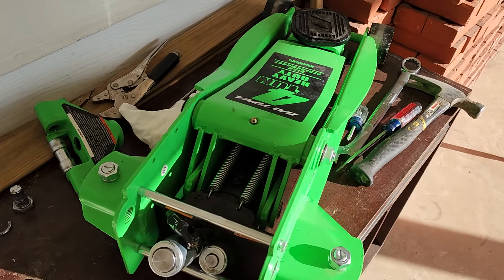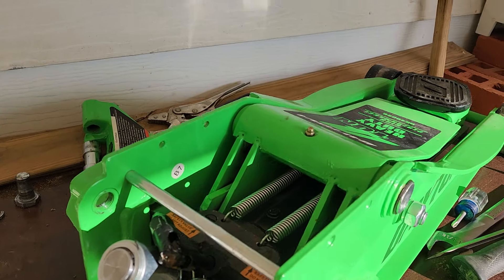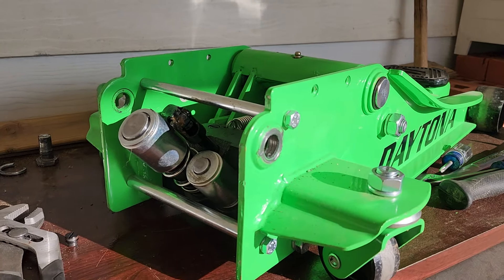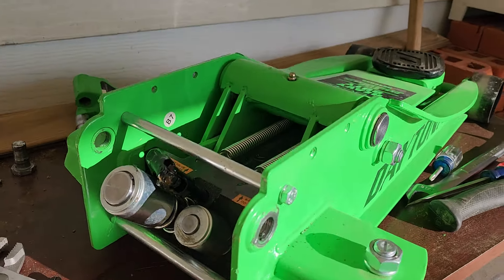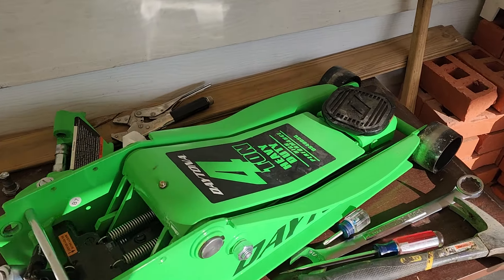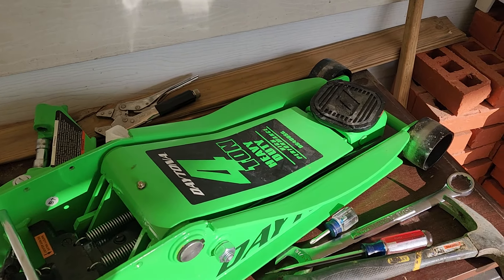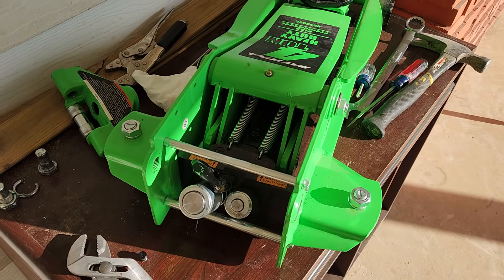It worked great the first four to five times, but I was changing oil on my truck two days ago — raised the truck up, put it on jack stands, and when I went to use the jack again it would raise but it won't pick up any weight.